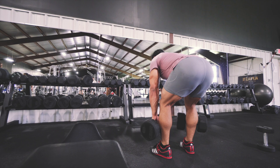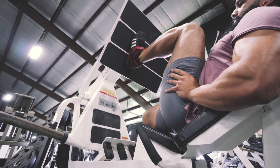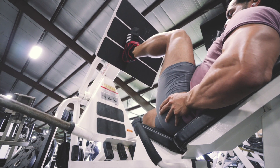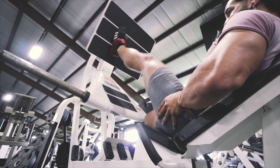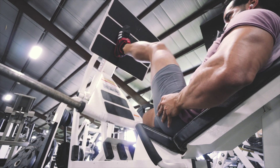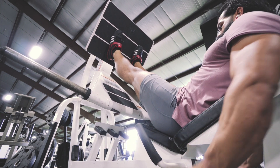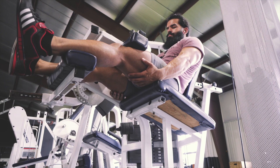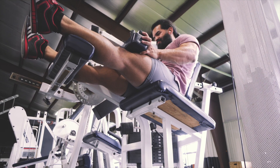Your form tends to break down if you're not consciously aware of your execution. Using tempo work helps athletes slow down and feel each position from start to finish, learning to replicate quality movement as the weight increases — playing a huge role in improving technique, execution, and awareness.